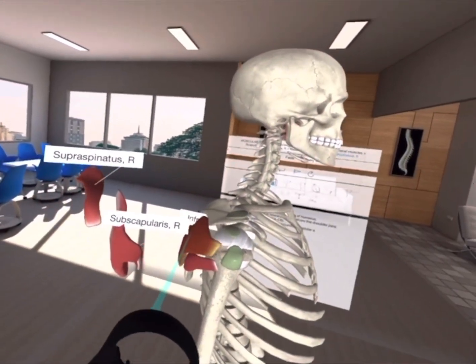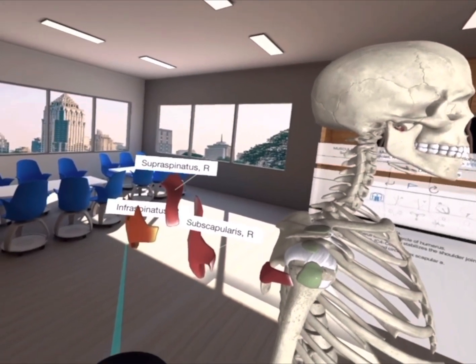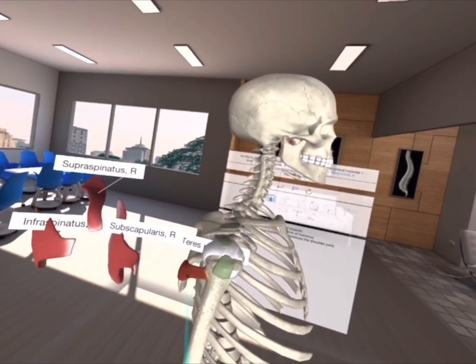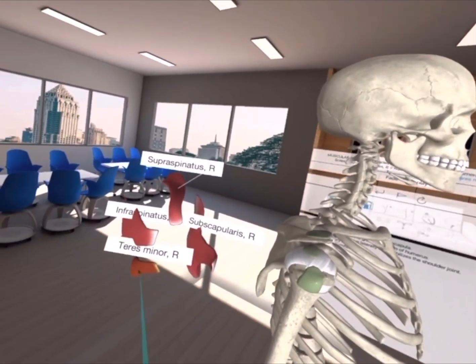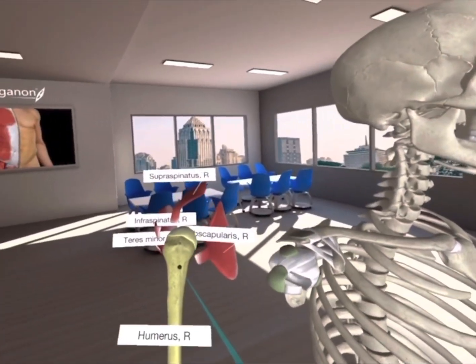The infraspinatus laterally rotates the shoulder and has a very similar function to the teres minor, which also laterally rotates the shoulder. Together, these four muscles stabilize the shoulder joint by keeping the head of the humerus in the shoulder socket.